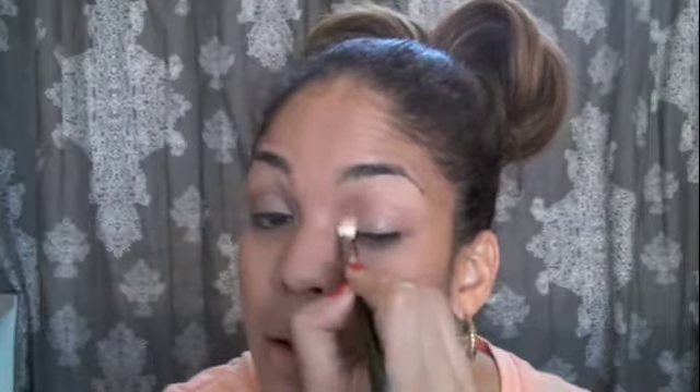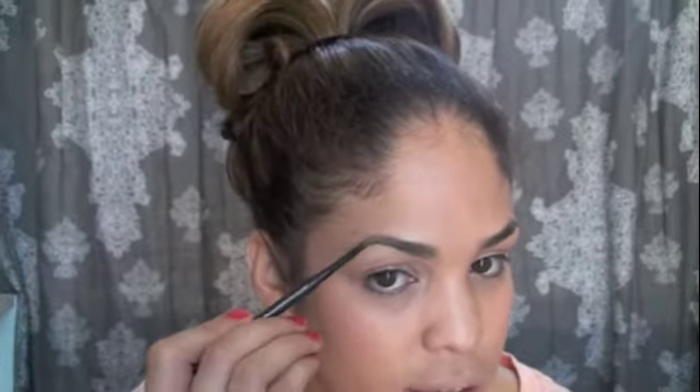Now I'm going to do my brows — nothing too intense, something really simple, but I do want to fill them in since they're a little sparse right now. I'm taking MAC Lingering eyebrow pencil, which is a really thin pencil, to fill in my eyebrows in all the spaces that are a little bare. I'm not drawing on a full eyebrow, just filling them in so they don't look sparse.